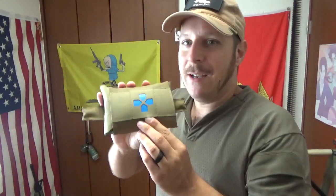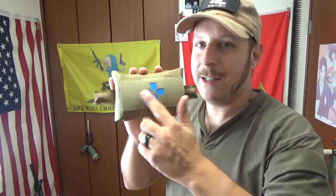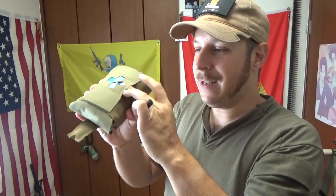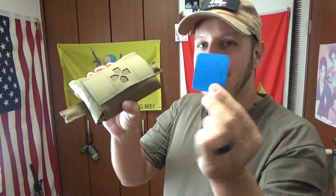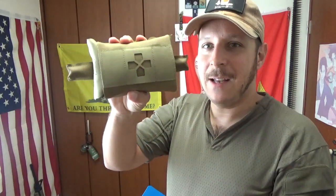Up front, you have a not-red cross going on — a little blue semi-cross to indicate medical. You can swap it out with other little panels. These guys pop out right here. Little tab cards, and you just put in whatever you want, and that's how you can identify it. You can even go slick and just have that be your only indication that this is a medical kit.